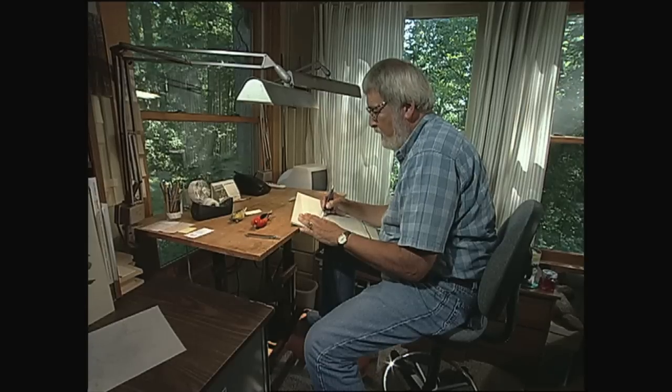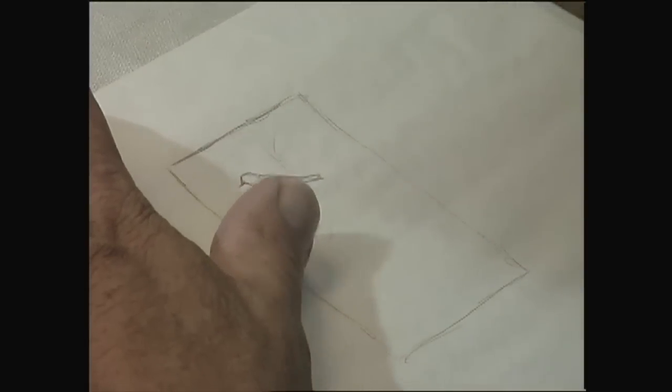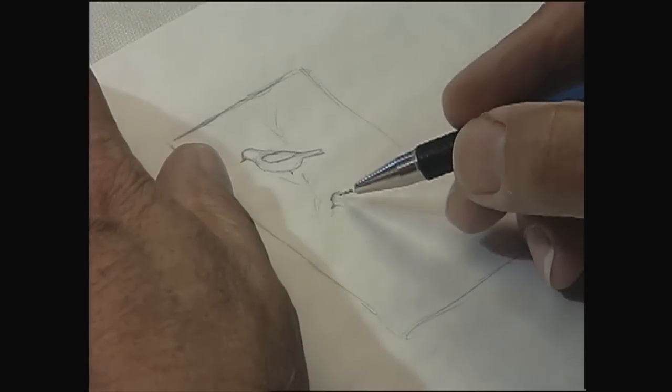When I start, I just start thinking about what would make a good composition and know the subject that I'm going to do. So I just do a little drawing and start looking at the bird and deciding the size. Usually I've already decided what kind of plant I'm going to put with it. Sometimes I actually spend several hours, maybe go away from it and come back to it.